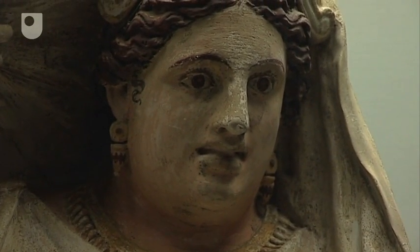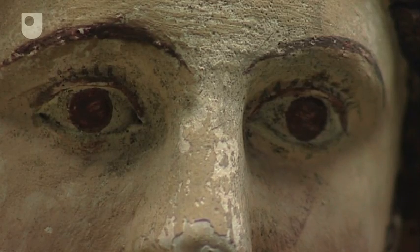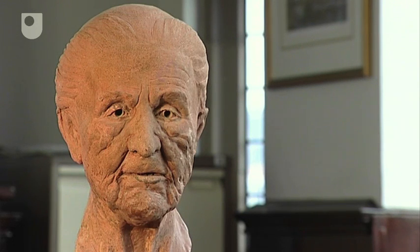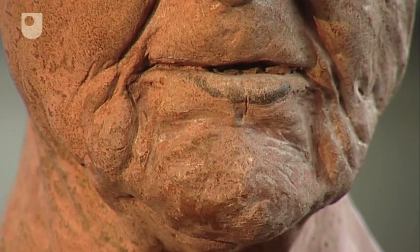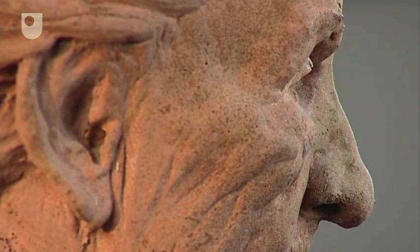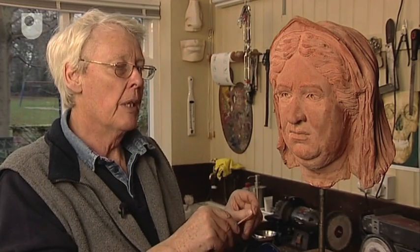We had one big problem, of course, in that we were given to understand that she was considerably older than it subsequently turned out she was. So what you see here is Mark II. Mark I was the same lady, but aged between 80 and 90 — much more character in the face. One was able to build into it all the kind of things that would happen to a face at that age. I must confess I was rather sorry when we discovered she was younger, because it meant we were going to have to completely rejig the whole thing — actually taking that original face and stripping off the years.